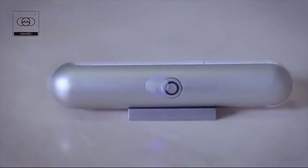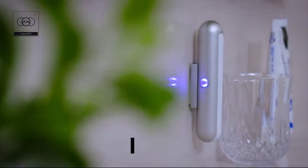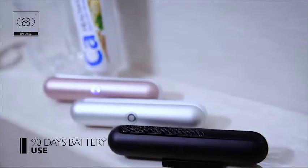It's like brushing your teeth with a new toothbrush every day. Utilising Type-C charging, UBrush Lite takes 15 minutes for one full charge. Once fully charged, the battery can last up to 90 days before you need to charge again.